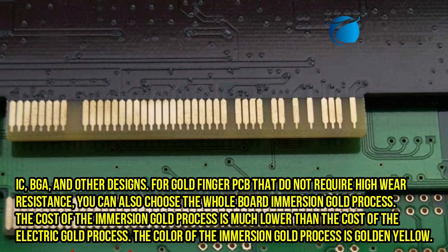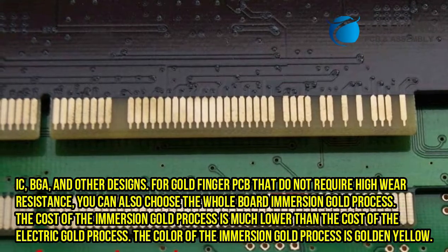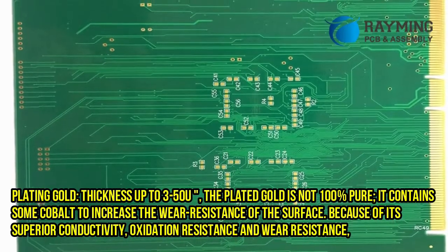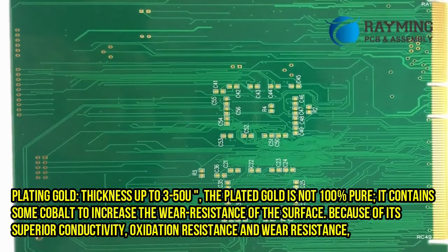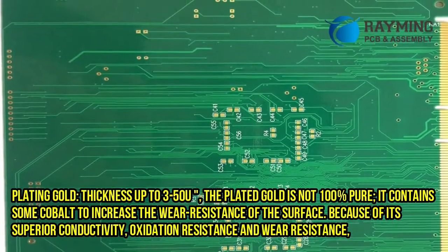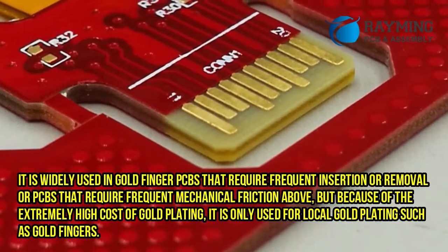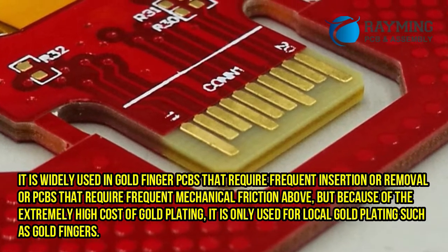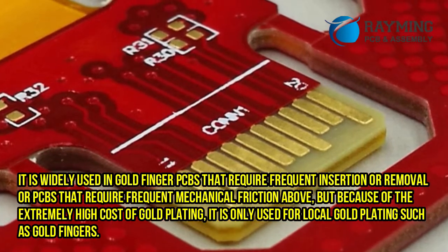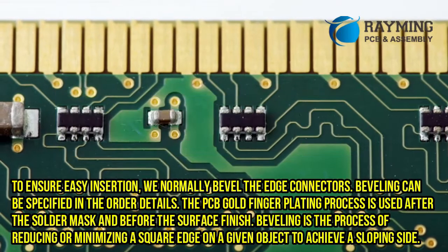The cost of the immersion gold process is much lower than the cost of the electroplating gold process. The color of the immersion gold process is golden yellow. Plating gold has a thickness up to 350U; the plated gold is not 100% pure — it contains some cobalt to increase the wear resistance of the surface. Because of its superior conductivity, oxidation resistance, and wear resistance, it is widely used in goldfinger PCBs that require frequent insertion or removal, or PCBs that require frequent mechanical friction. However, because of the extremely high cost of gold plating, it is only used for local gold plating such as goldfingers.